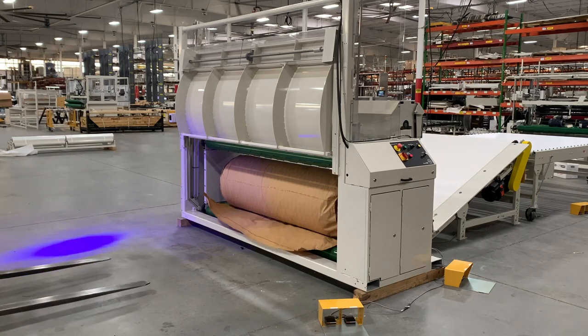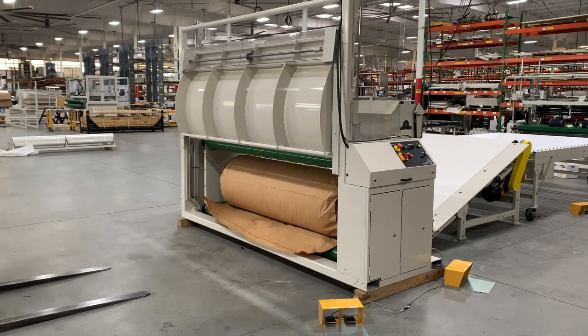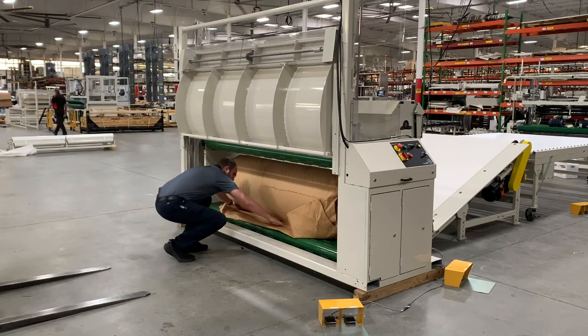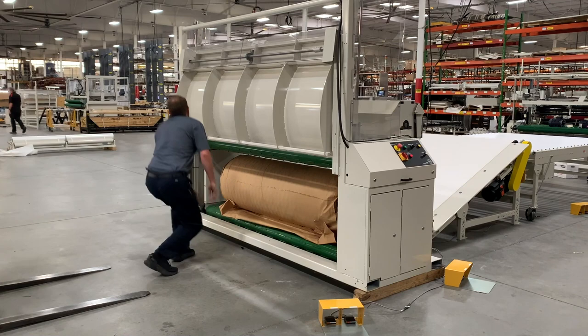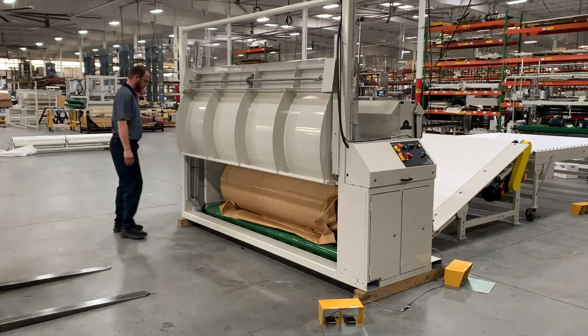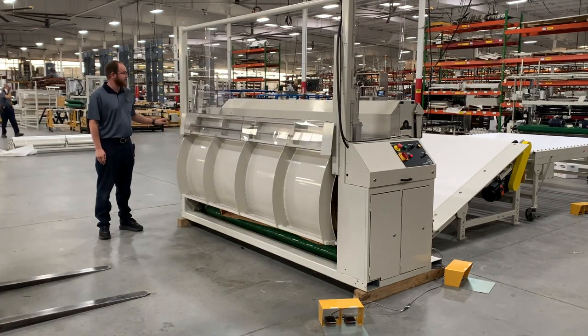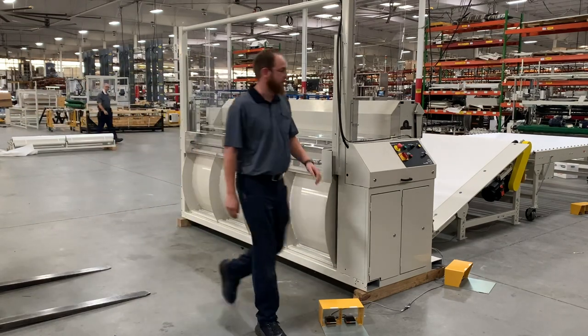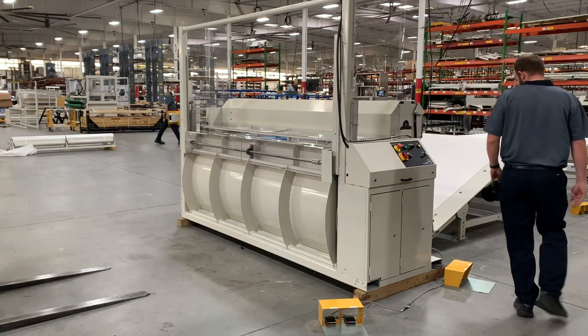In this configuration, set up with the optional ramp conveyor, it is basically a one-person operation. Push button controls for opening and closing of the gate are located on the left side. Foot pedals for jogging or continuous run of the unit can be located front or back, left or right.